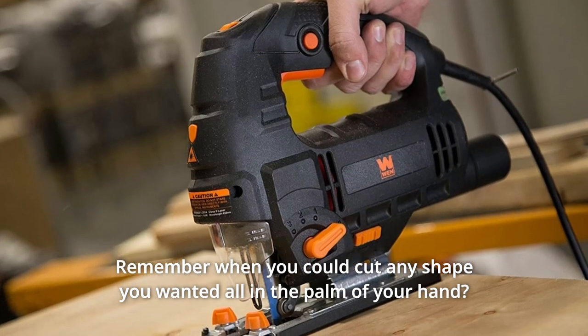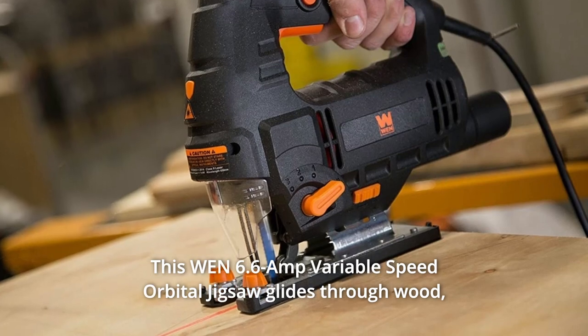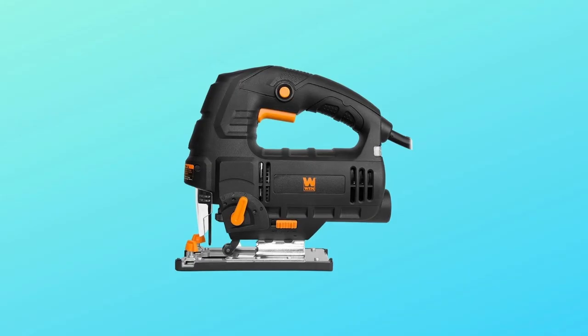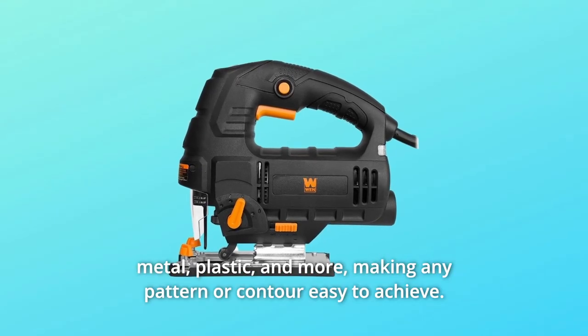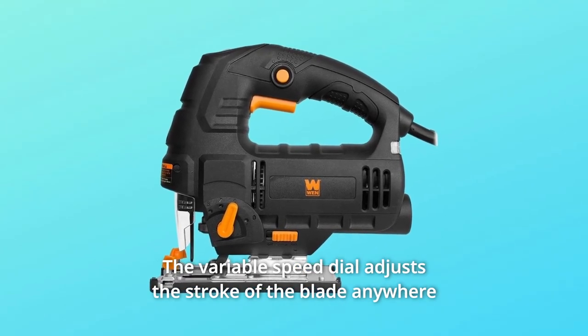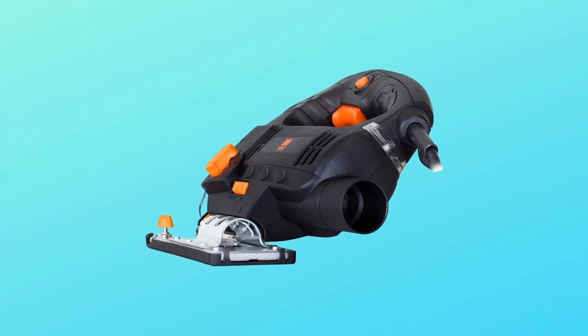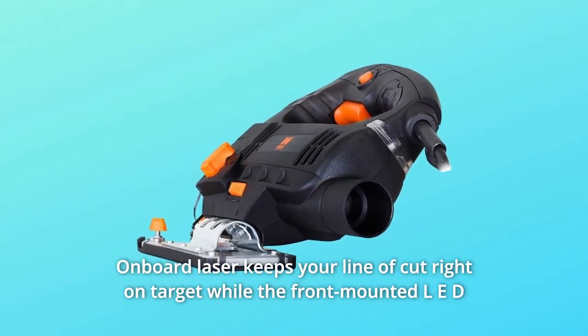Remember when you could cut any shape you wanted all in the palm of your hand? This Win 6.6 amp variable speed orbital jigsaw glides through wood, metal, plastic, and more, making any pattern or contour easy to achieve. The variable speed dial adjusts the stroke of the blade anywhere from 0 to 3,300 strokes per minute. The onboard laser keeps your line of cut right on target.